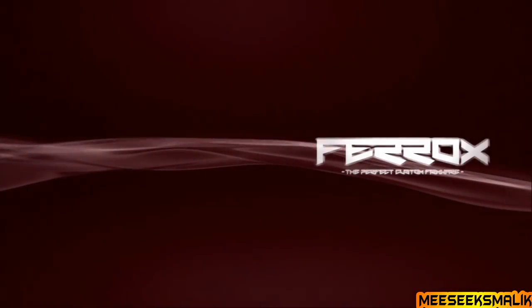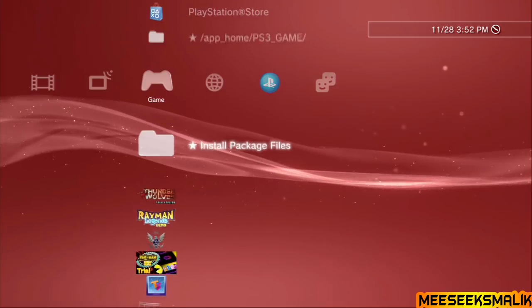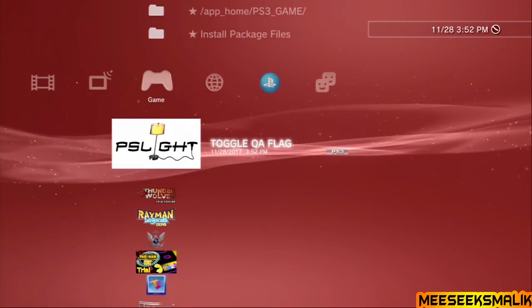I'm back and I've somewhat fixed the capture card issue. Once the update is finished, turn on your console — if it doesn't reset on its own — and you should see the Ferrox logo on boot. Sign in and you will see Install Package Files under the Games section. Open Install Package Files and install the QA toggle from the USB.